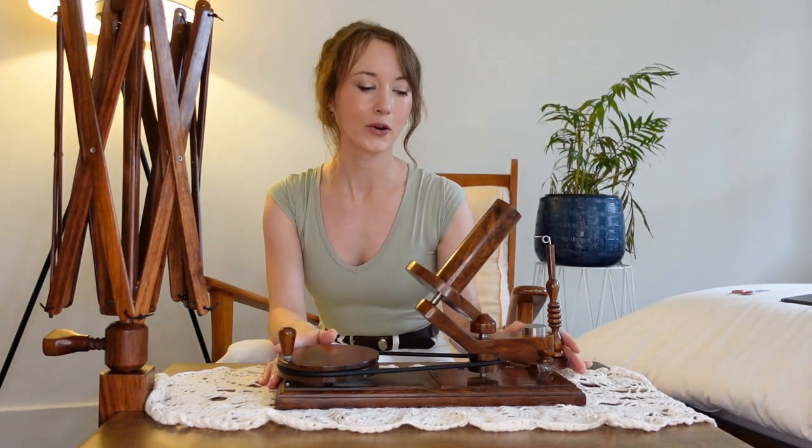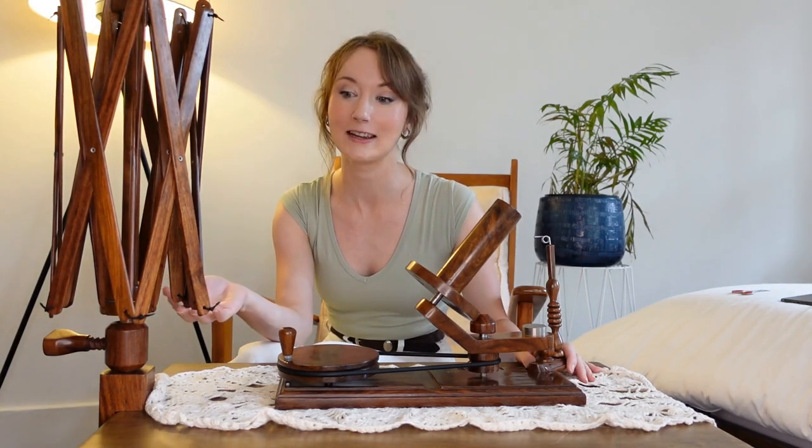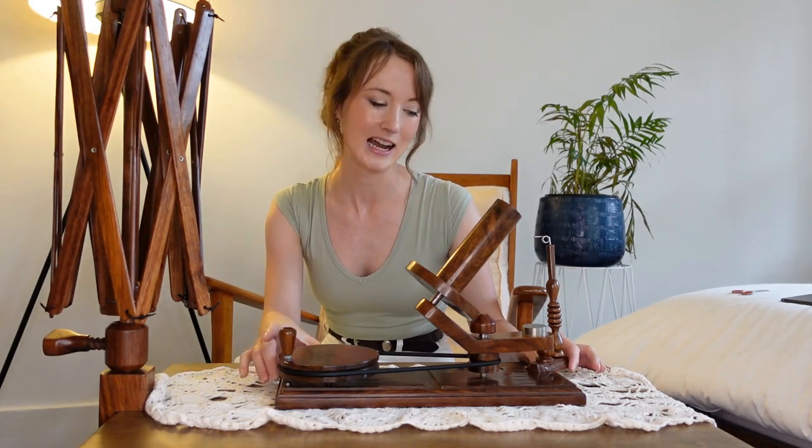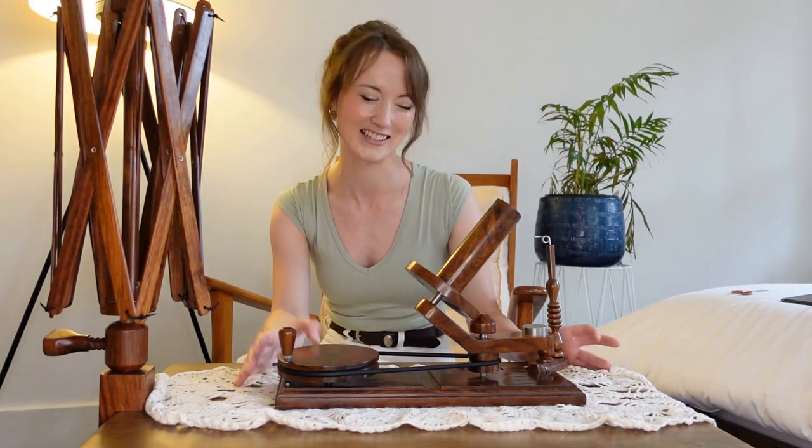Instead I want to talk about the Liqour Ball Winder and Swift. I recently purchased this and I only received it about a week ago. I haven't used it yet so I thought I'd test it out on camera, give a little review, and then at the end I'll show a demonstration of how to assemble it, because there were instructions but I didn't see them, so I thought a visual demonstration would be helpful.